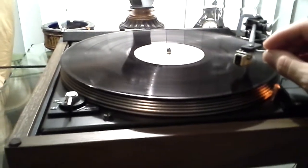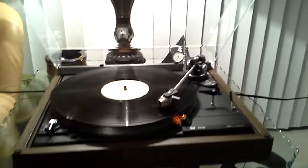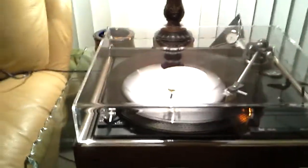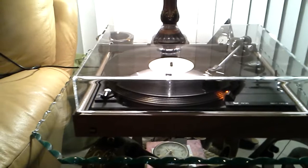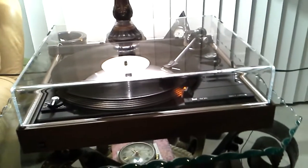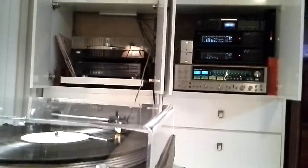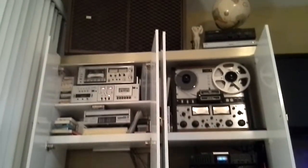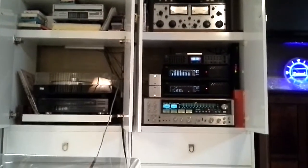We have auto on; the strobe shows the speed is accurate, steady, and dead on. We have a smooth cue to the record. Very nice AT cartridge with a brand new aftermarket stylus just installed. We have a smooth cue to the record.